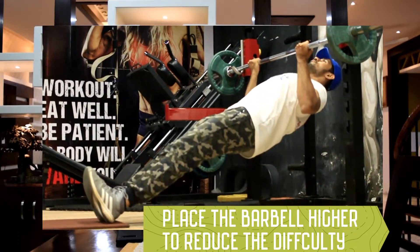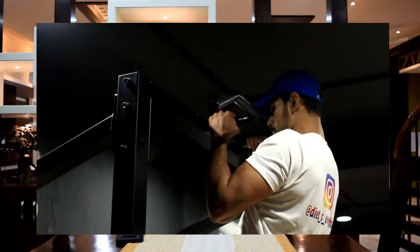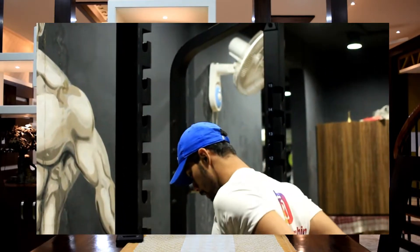Once you master Australian pull-ups and you feel you're strong enough, then go for close grip chin-ups. And if you still can't do close grip chin-ups, then jump onto the bar, hold for five seconds, and come down slowly. Keep repeating that until you gain more strength and are able to do normal close grip chin-ups.